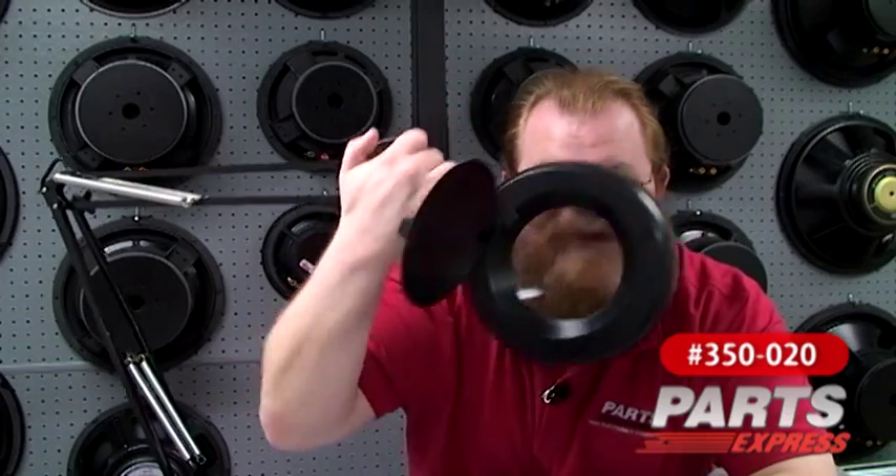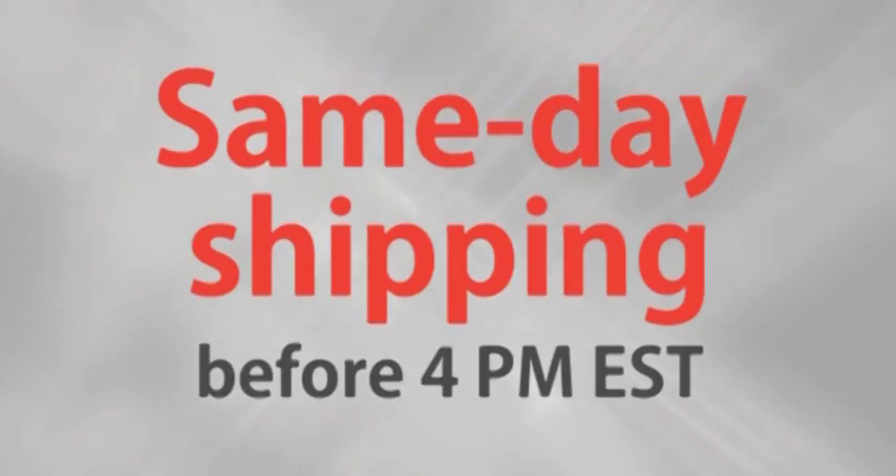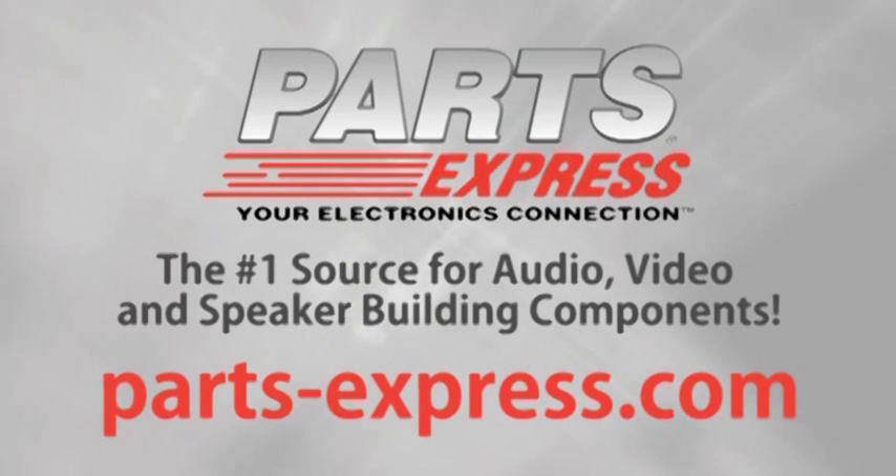Check it out at PartsExpress.com today. Over 15,000 products, free same-day shipping on most orders, 45-day no-hassle returns, and free tech support. PartsExpress.com, the number one source for audio, video, and speaker building components.